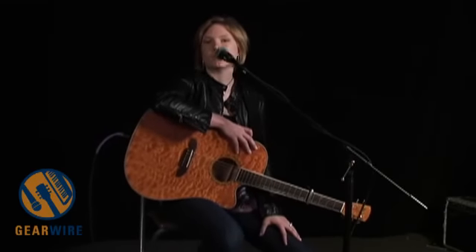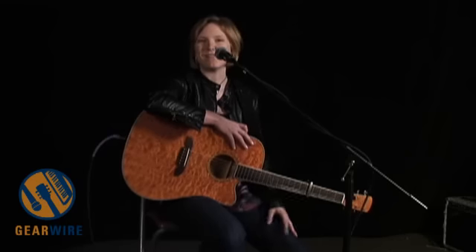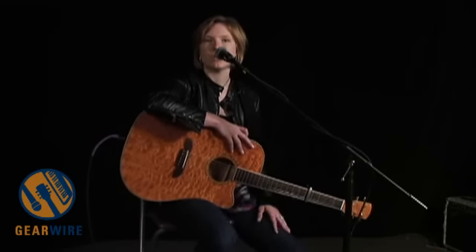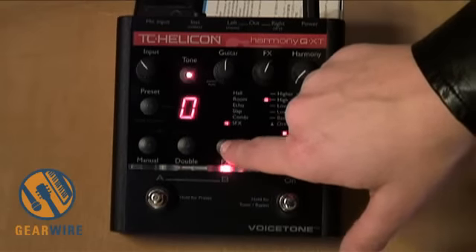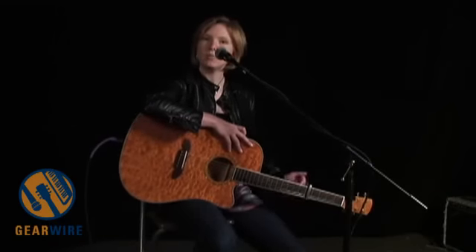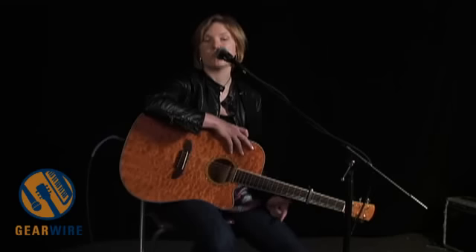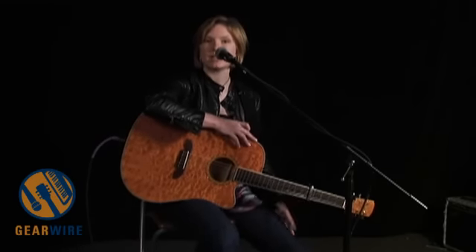We've also given you the ability to store 20 presets. The Harmony G only gave you 10 — as if that wasn't enough. Now you can do 20, and you have a little bit more control. There are more variations in the pedal. So let's say you call up one of the presets — let's say you call up the reverb patch and the reverb effect. If you push and hold the FX button, you have several variations within the reverb bank that you can start incorporating into your presets. So that's new with the Harmony G XT.